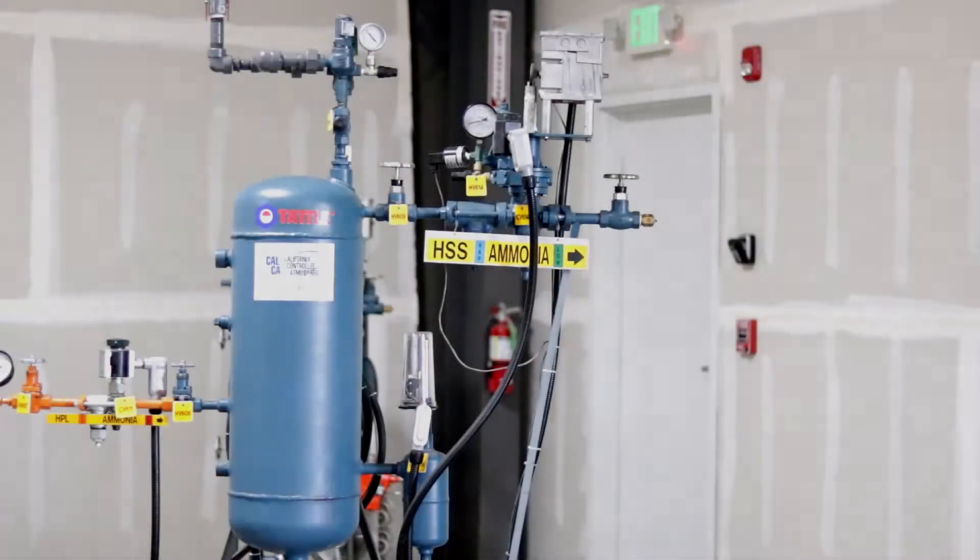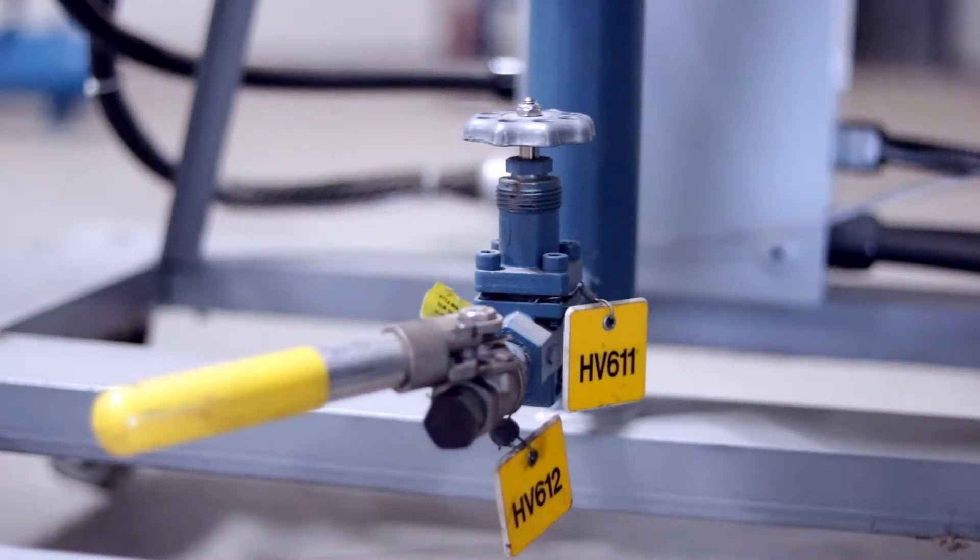Welcome to the oil draining training module prepared by California Controlled Atmosphere and Resource Compliance. In this training module, you will learn through demonstration how to safely drain oil from a vessel drop leg.